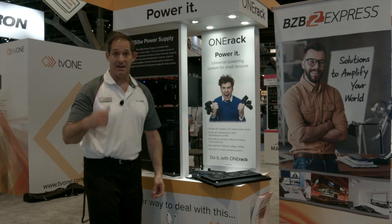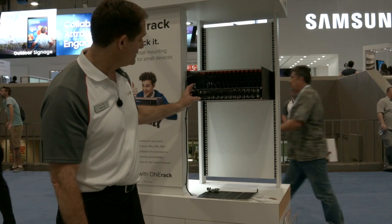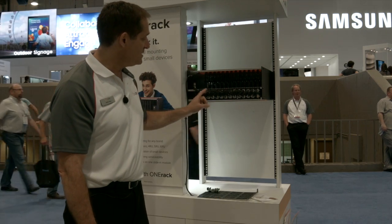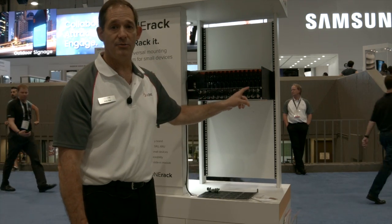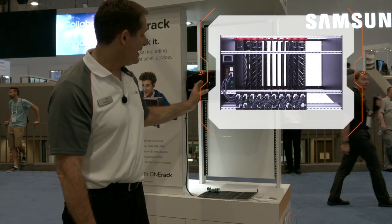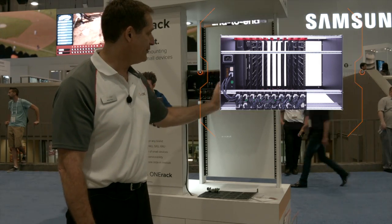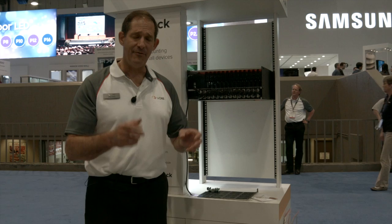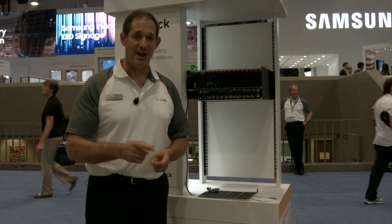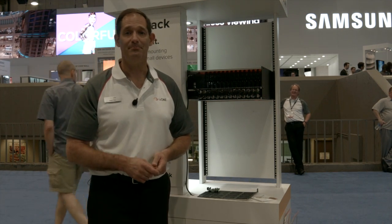This is the rear end of the OneRack system. You can see the power supply here — a single AC inlet — and we daisy chain the power from module to module. These docking modules are positioned based on the width of the products you mount to the module plate, so it's fully customizable. Every system needs OneRack, so come see it. Go to BZB Express or learn more at www.tv1.com.